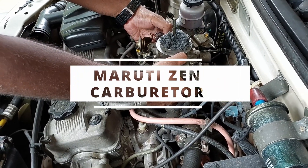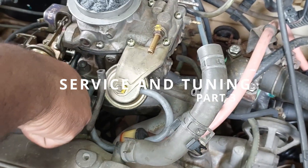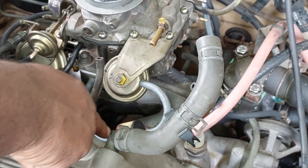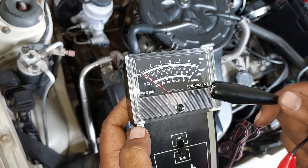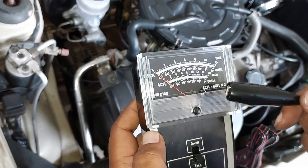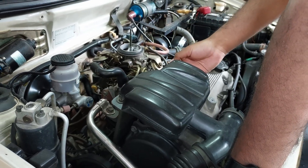Welcome to part 3 of Mad Descent Carburetor service. In this video we will explain how to fix the carburetor properly onto the car, all the hose connections to the carburetor, and how to tune the carburetor for optimum performance and fuel efficiency with reference to the service manual.